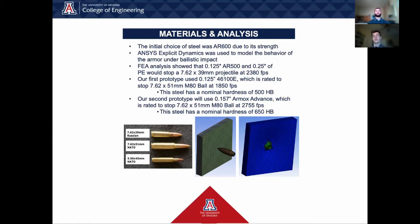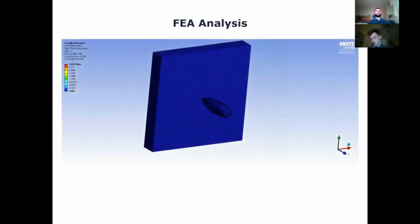ANSYS Explicit Dynamics was used to model this impact. The initial choice of steel was AR600 due to its strength, but the FEA model showed that an eighth inch of AR500 steel and a quarter inch of polyethylene was enough to stop the threat, so our first prototype was built based on that. We thought we had built enough safety into the design by selecting an AR500 steel rated to stop the 7.62x51 projectile, but we later found out that the velocity used to test this steel was 40% less than the required velocity in the NIJ standard. For our second prototype, we made sure to use the steel rated to stop the 7.62x51 at the correct velocity. This clip shows the results of the model under the impact of our initial design. The armor completely stopped the projectile with no penetration, but we did not observe any spalling in the model, which shows another discrepancy between the model and reality.